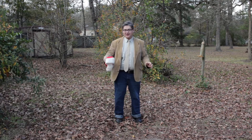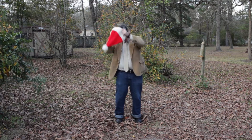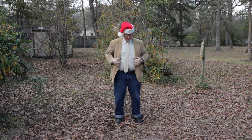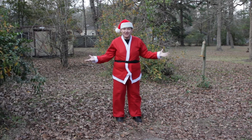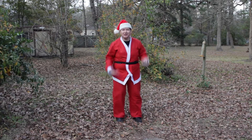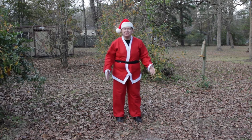Today I want to talk about how to dress like Santa Claus. First you get a Santa Claus hat and you put it on your head just like that — and voila. As you see, I'm dressed like Santa Claus now. It's as easy as that. Put it on your head and you look like Santa Claus. Merry Christmas everyone.